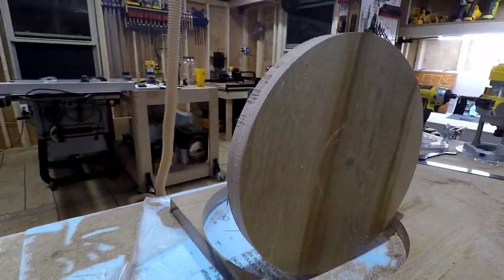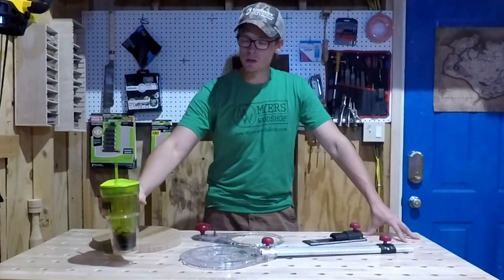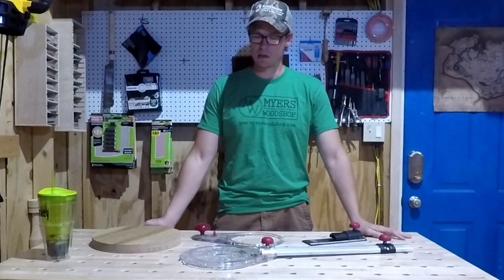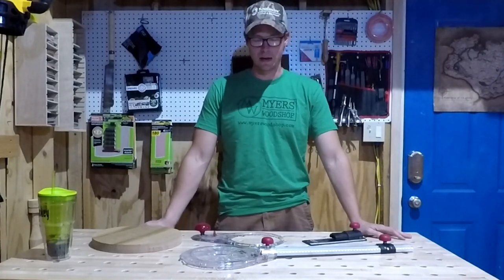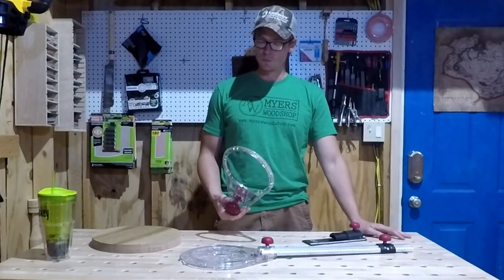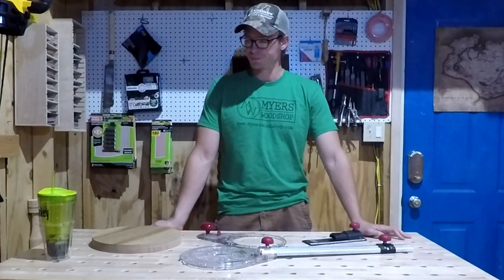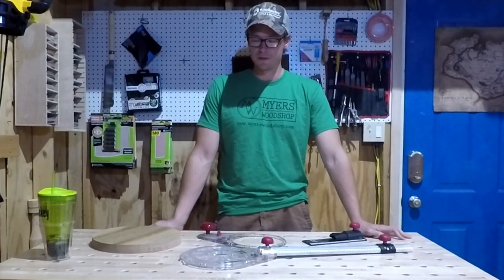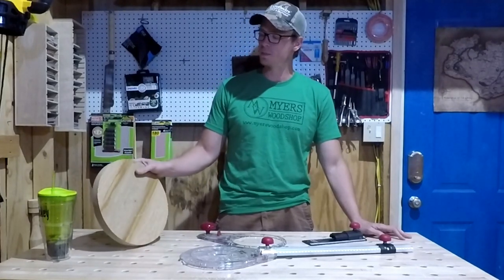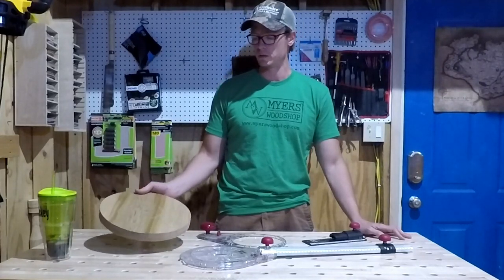Glamour shot. That was fun. I used to rig up circle jigs like this out of whatever I had on hand, so this thing is kind of blowing my mind. Really, really enjoyed it. Once I got the hang of it with that DeWalt router, it definitely had enough power to get through all this oak. And I figured out it'd be a really good way to describe circles as well — you don't necessarily have to be cutting all the way through.